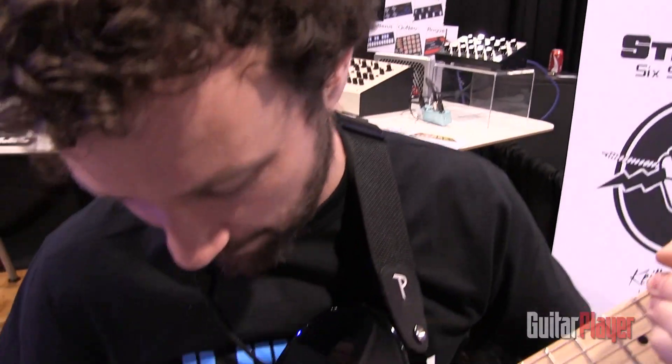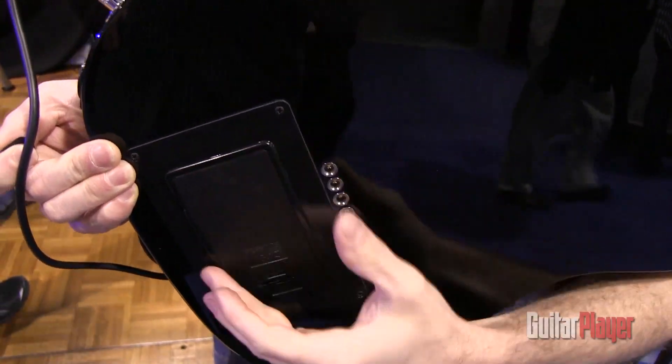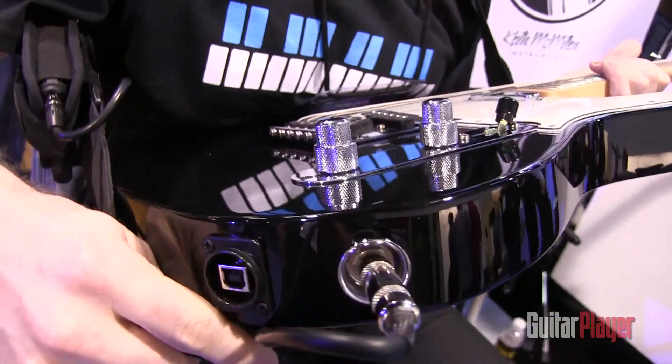Show us the back of it now. Sure. So you would need it professionally installed — you need to take out the back, and there's a circuit board under there. It also runs on double-A batteries, but it can be charged via USB here — just plug it into your computer and charge it.